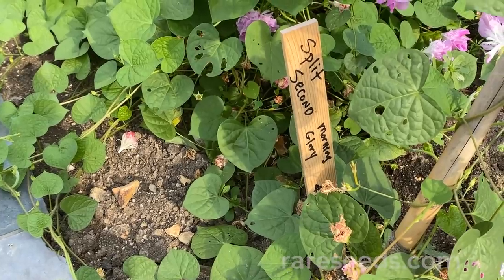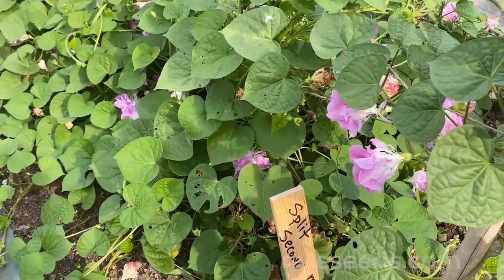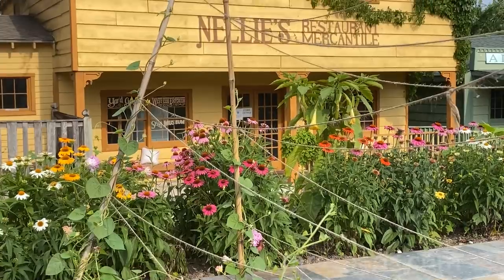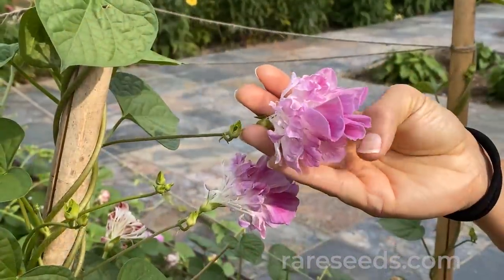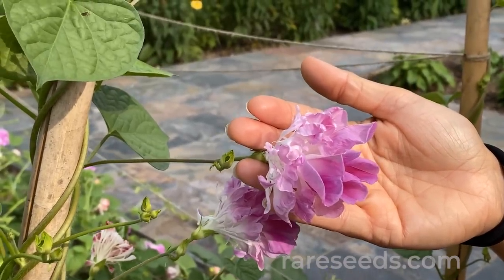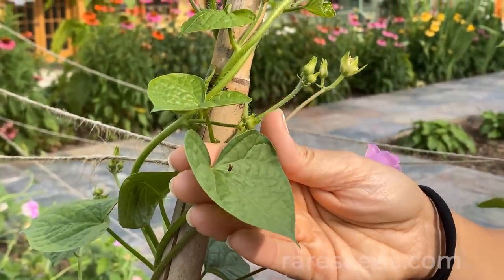If you're looking to add a little ornamental value to the garden, the Split Second morning glory is an awesome choice. This is going to thrive in hot weather, it's super easy to grow, and it really loves to grow up a trellis, a fence, or anywhere it can climb. I love it because it's really unique — I've never seen a morning glory with this kind of form. It's split and fluffy, totally different, almost unrecognizable as a morning glory, and it's got these sweet heart-shaped leaves.